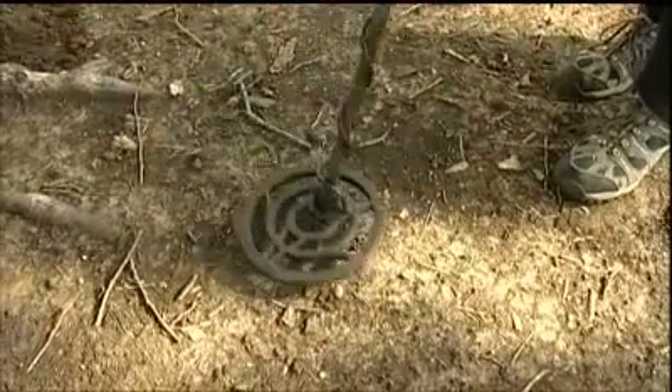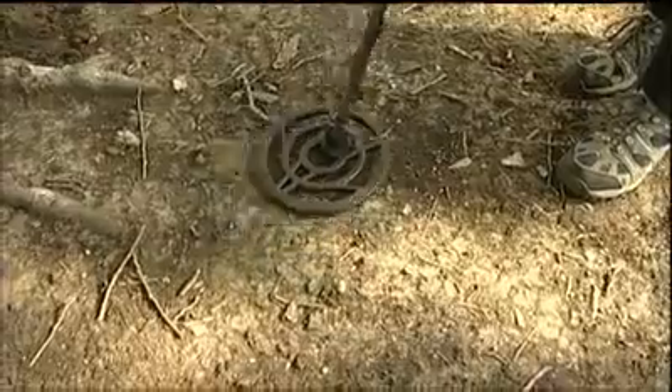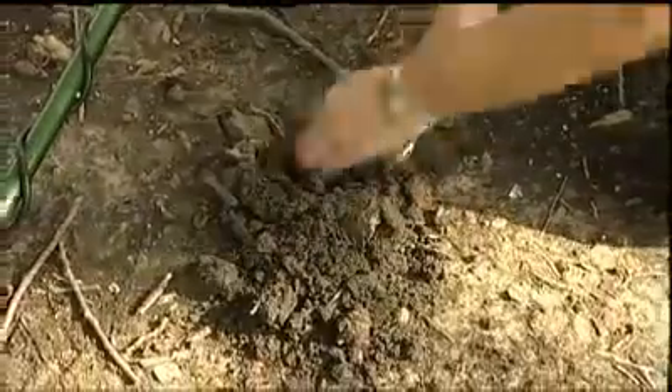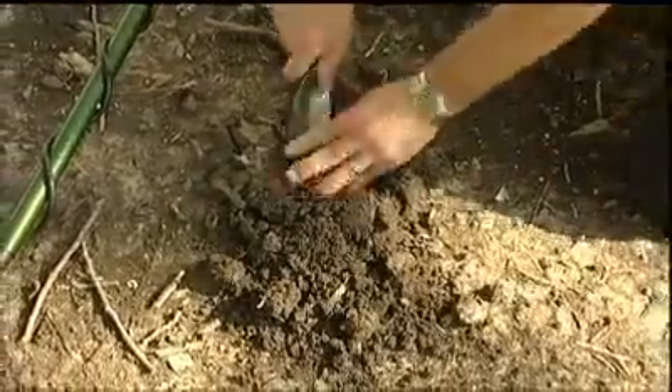When you come across a target with your metal detector, go ahead and locate it and proceed to dig the target as you normally would, digging to the depth indicated on your detector's display.